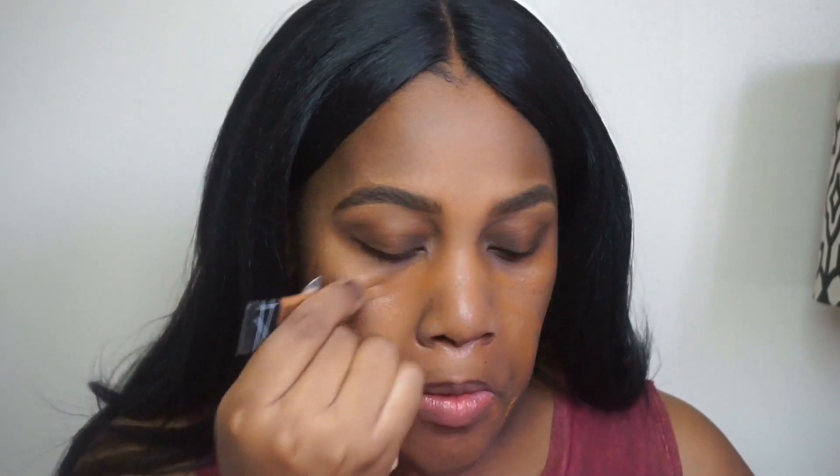Now I'm going to go ahead with my Smashbox Photo Finish Pore Minimizing Primer and prime my skin. I'm also going to conceal any dark spots and dark circles — pretty much color correcting — but I use my concealer and we're going to blend.